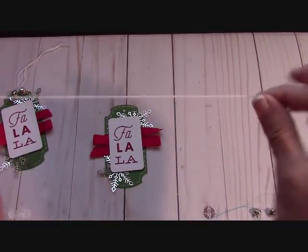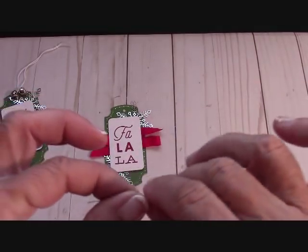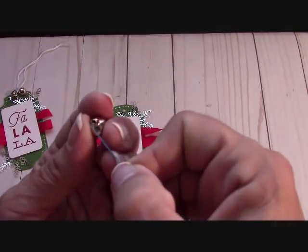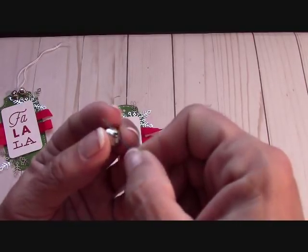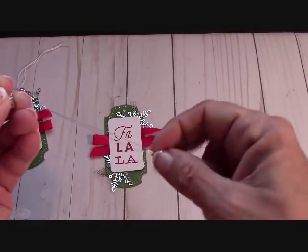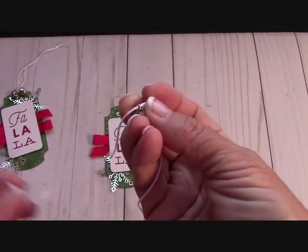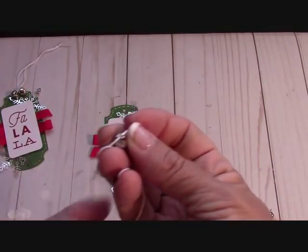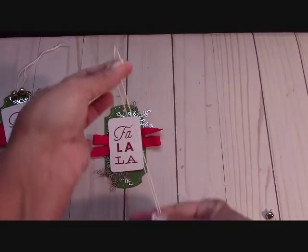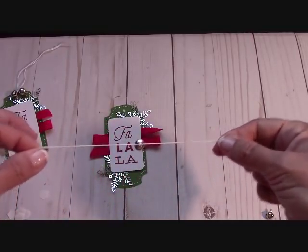Now we need 12 inches of white twine. I have something called a bridge threader — I'm a dental assistant so I can get my hands on these — but you can also use a needle threader. Put the point into the bell, loop your twine through, hold on to it with a short end and a long end, then pull it through. It threads perfectly around the bell. Bring this up, put the bell at the bottom to make sure your tails are even, then tie a knot.